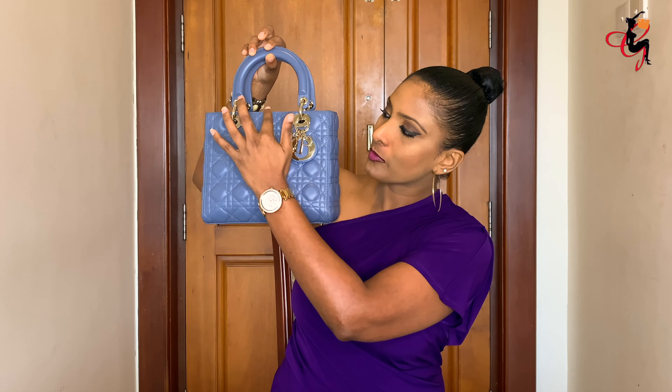The measurements of this bag: across it's about 20 centimeters, from top to bottom it's about 16.5 centimeters, and the width of the bag is about 8 centimeters.